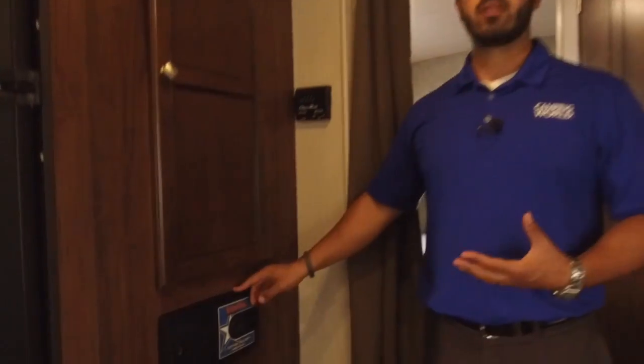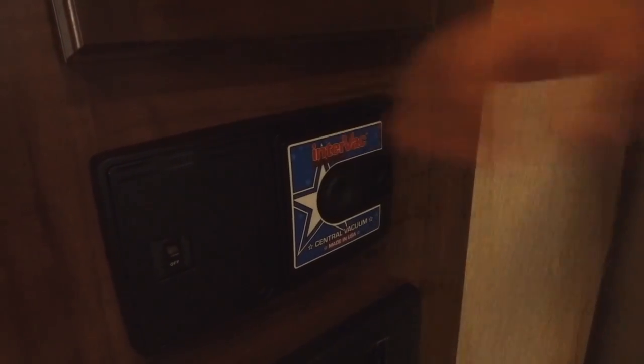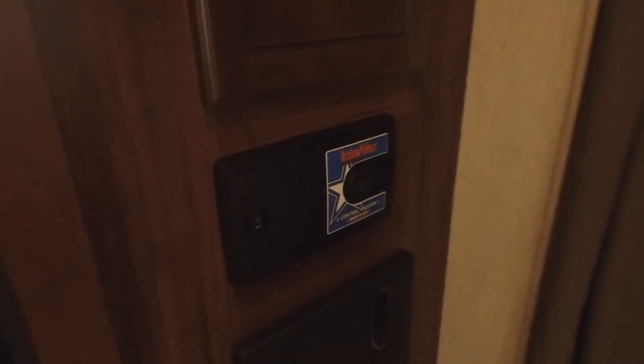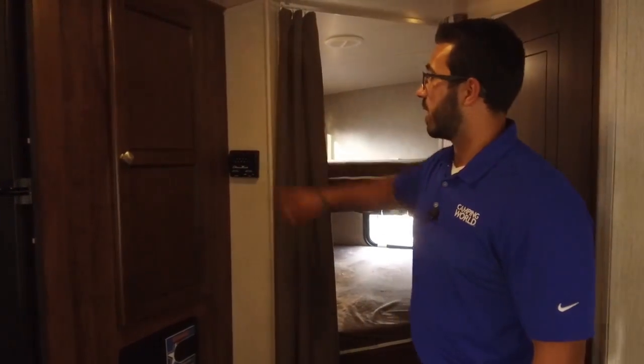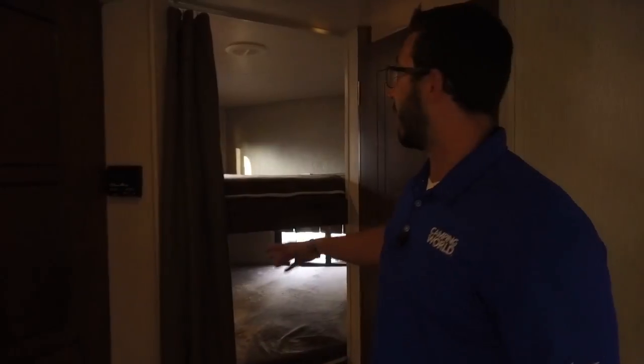Underneath that — and this is one of my favorite things you just don't see often in a travel trailer, especially a bunkhouse — is a central vac system. You don't have to bring a vacuum cleaner; just slide this over, plug the hose in, turn it on, and vacuum out your travel trailer. The thermostat on the wall controls ducted AC as well as ducted heat, both through a single thermostat.